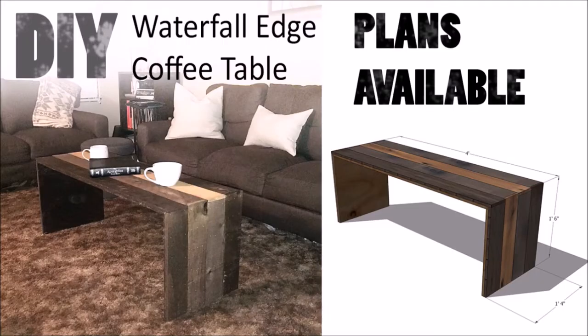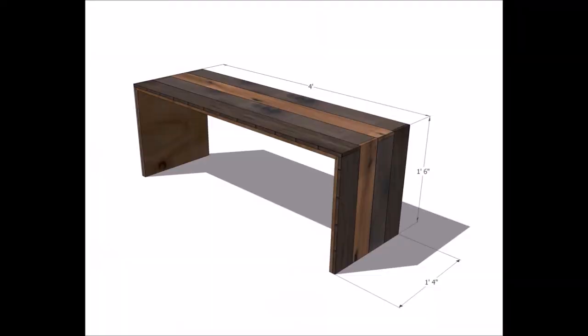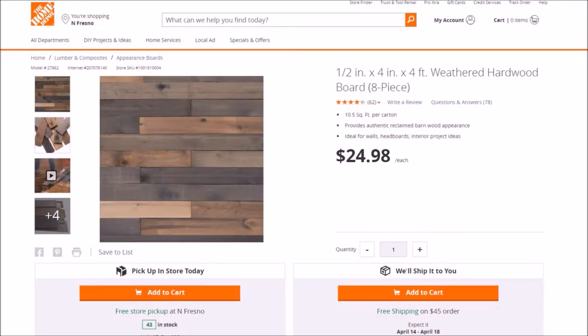Hey everybody, today's project will be a waterfall edge coffee table. Plans are available in the video description. The first thing I did was model the table in a program called SketchUp. I modeled the table to be four feet long by one foot four wide by one foot six high. The next thing I did was purchase half inch by four inch by four foot weathered hardwood boards.